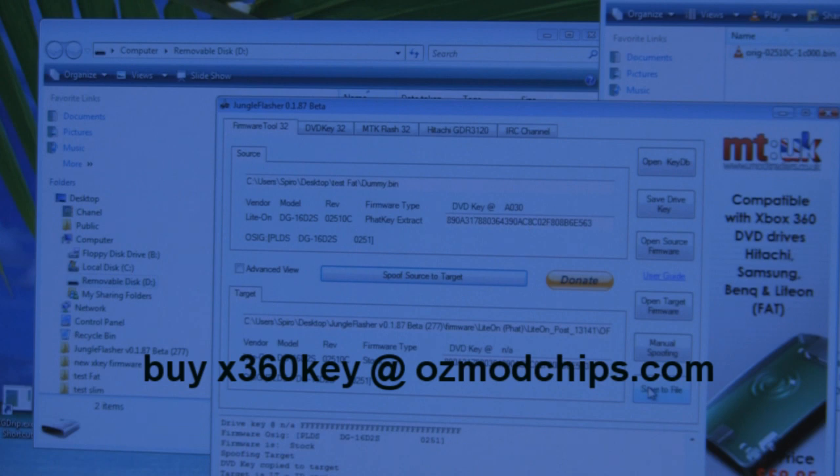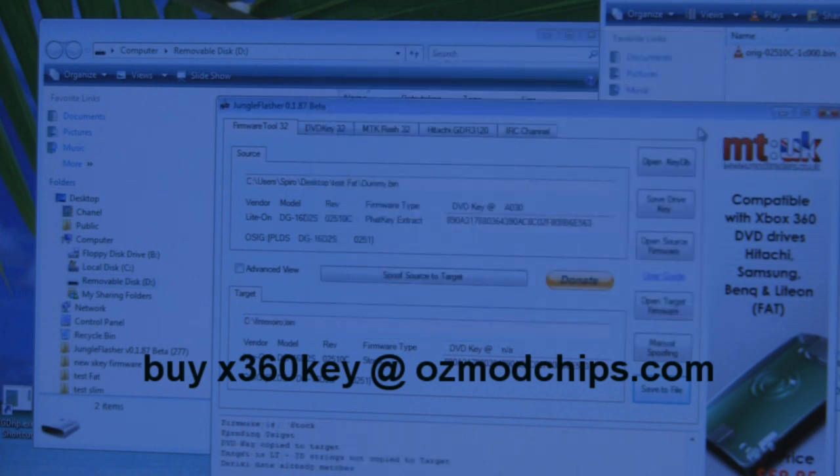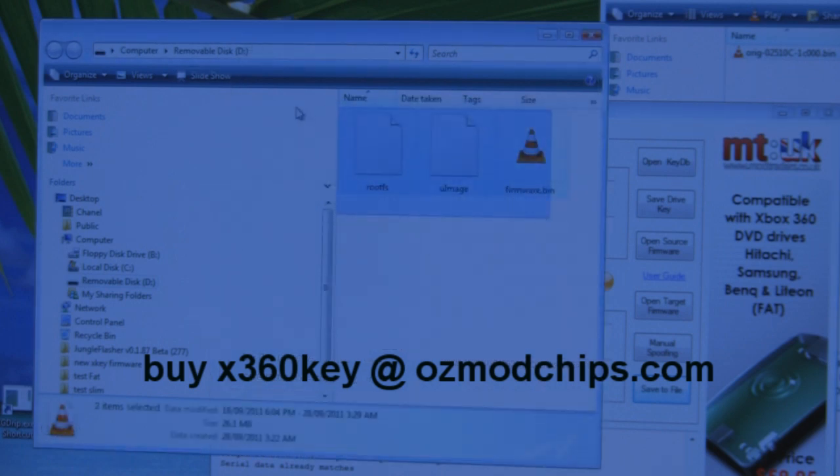Next, click 'Save to File'. You can save it directly onto your microSD card. Navigate to the removable drive and rename the file to firmware.bin, then click save. If you go back to the microSD card, that's what you should have on there.